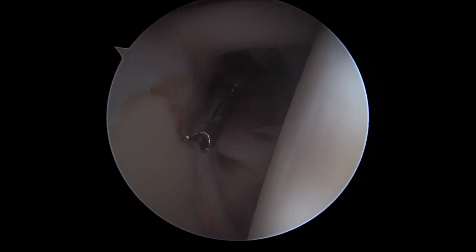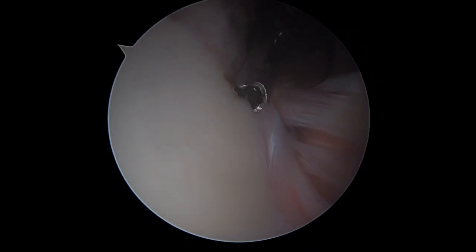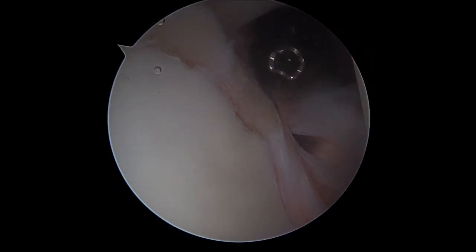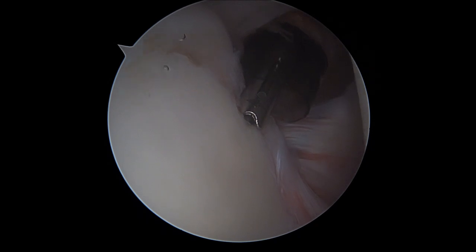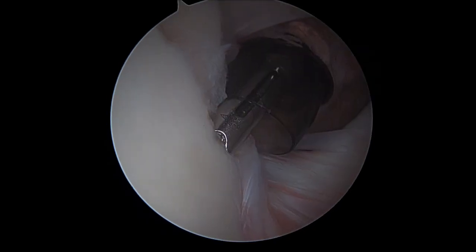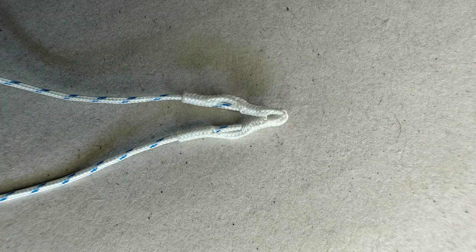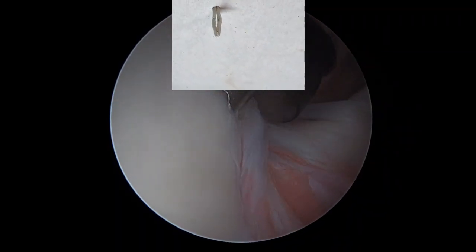We first drill a bone tunnel on the subchondral aspect of the anterior superior glenoid that will be suitable to host the all-wire implant we position in this case. It's an all-suture anchor that is able to stabilize itself by an intracortical fixation system.